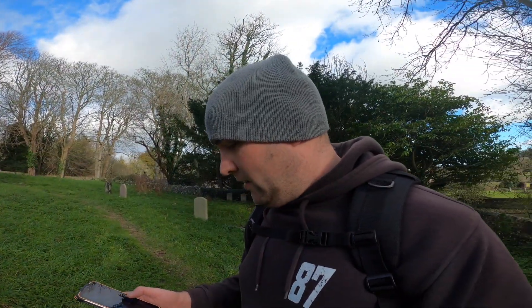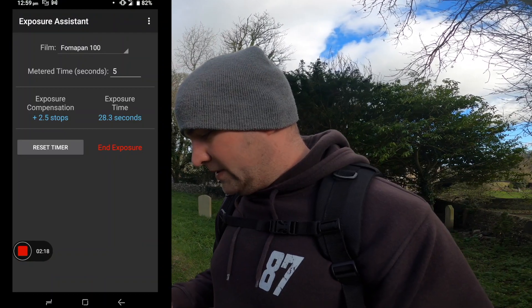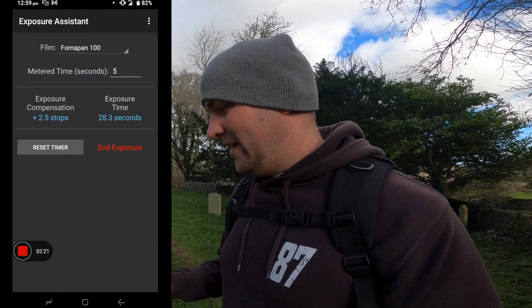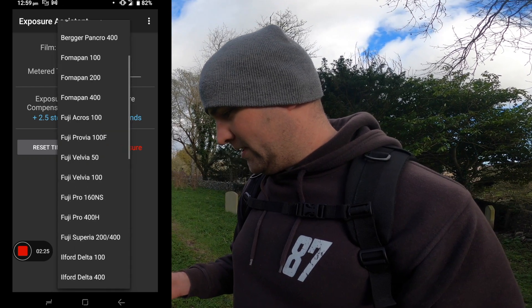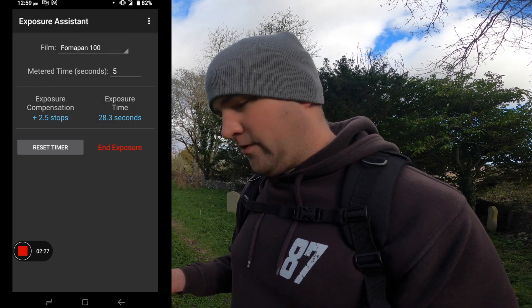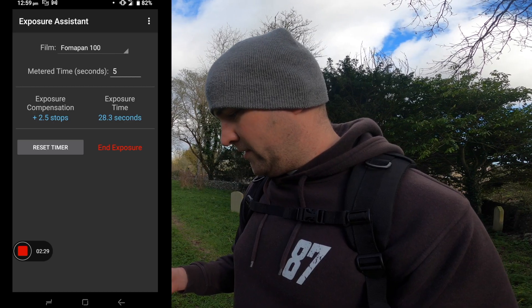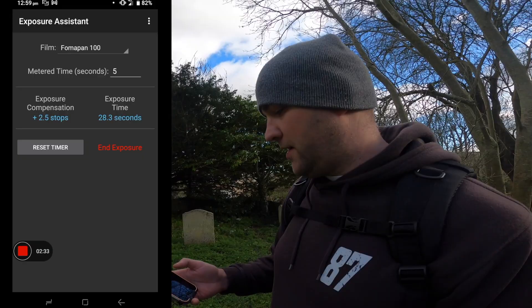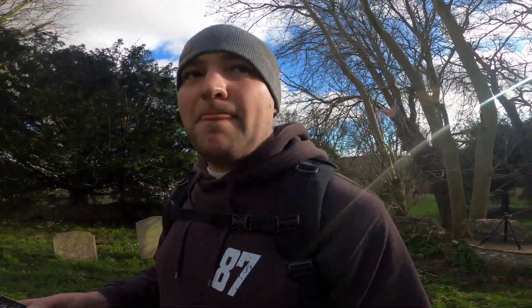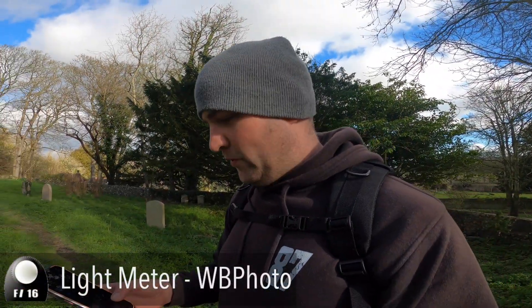The next issue is reciprocity failure, which normally occurs over one second with film. In another app, Exposure Assistant, I put in the film — Fomapan 100 — and five seconds, and that gives me an adjusted exposure time of 28.3 seconds.